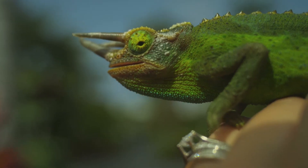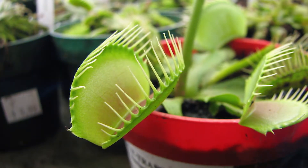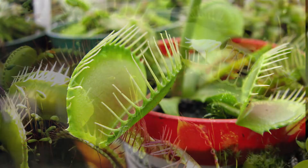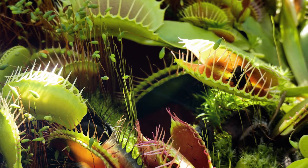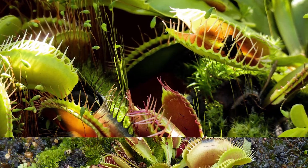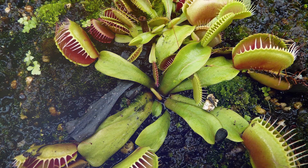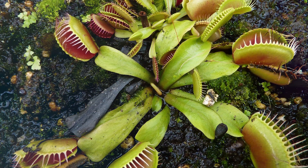By evolving a system of a closed trap, their captured fly cannot be stolen and they can completely absorb the nutrition from the fly. This system is so smart that the interlocking teeth of the flytrap will lock halfway, allowing small bugs to escape through the gaps. This ensures that the flytrap is only spending its energy capturing large prey.